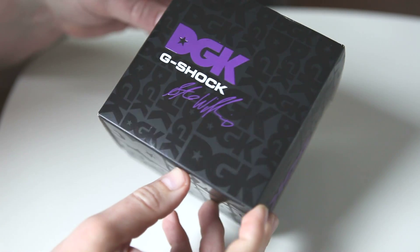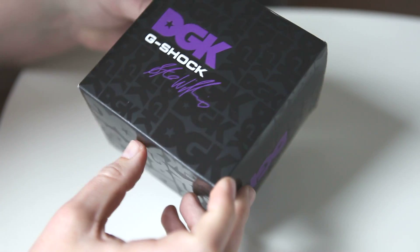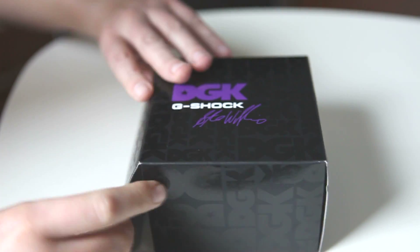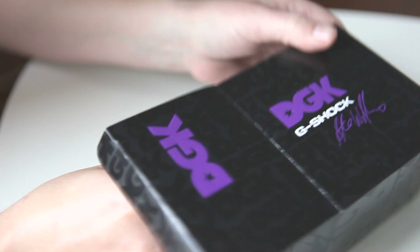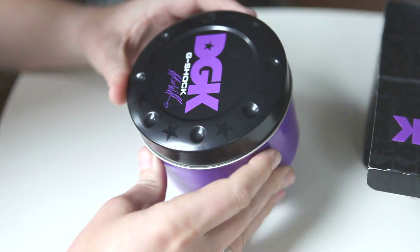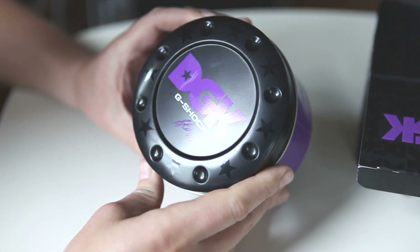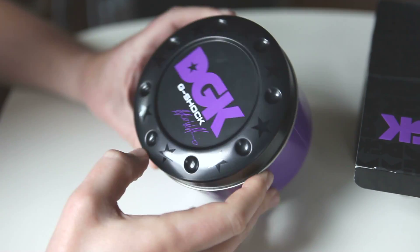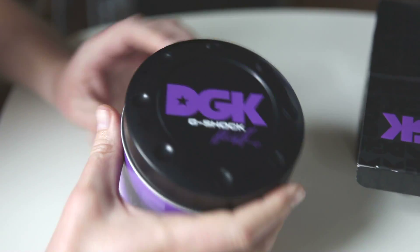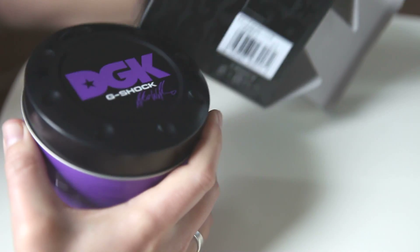It's a brand new collaboration done with Stevie Williams and his Dirty Ghetto Kids brand here in the U.S. This one has become really hard to find. It just came out not too long ago and already most of the places that would normally carry it are sold out. It had a really reasonable retail price of $160, which is really nice for a limited edition like this.